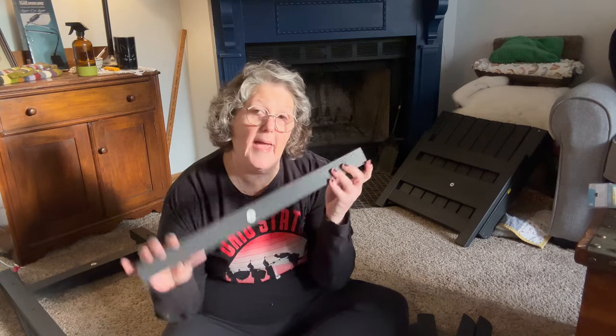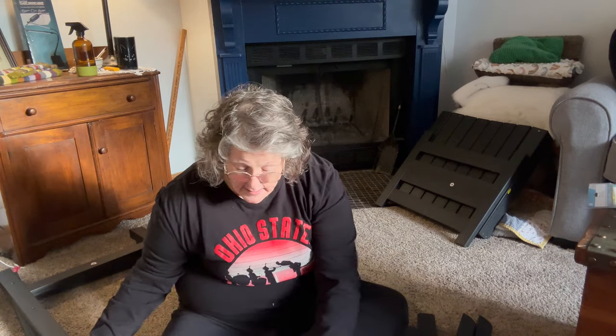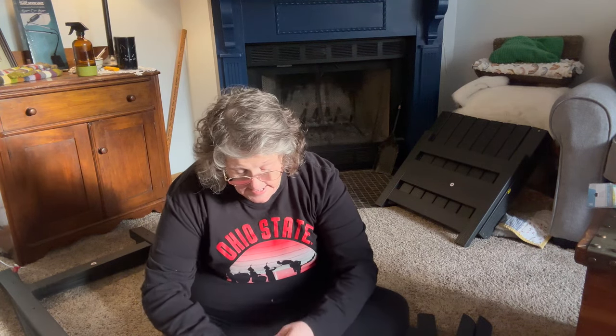It's an outdoor rocking chair, so it's going to go on my back patio. You get all the pieces — they're labeled with letters. You get directions, and then you get a bag with all of the tools and screws and all the things that you need.